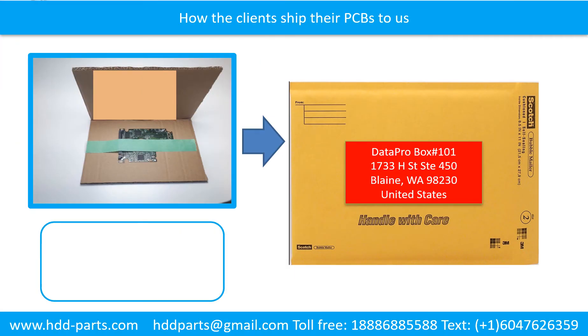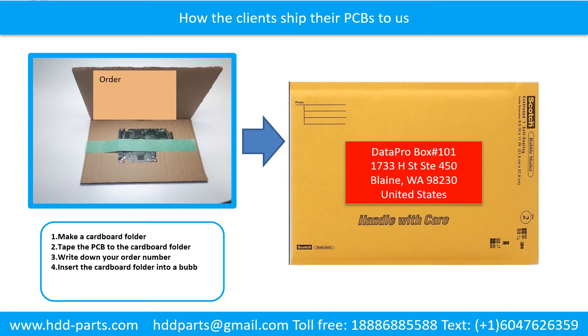This picture shows how clients ship their PCBs to us. 1. Make a cardboard folder. 2. Tape the PCB to the cardboard folder. 3. Write down your order number, email address, phone number, and shipping address on the cardboard folder. 4. Insert the cardboard folder into a bubble mailer. 5. Seal the bubble mailer firmly.